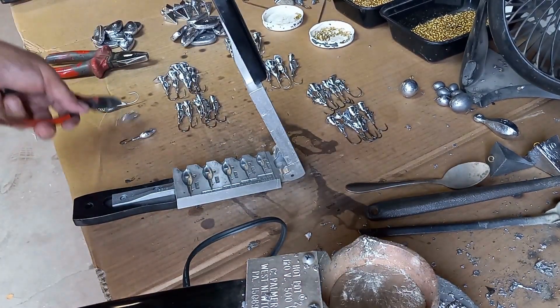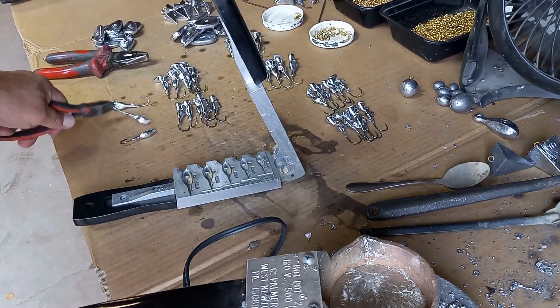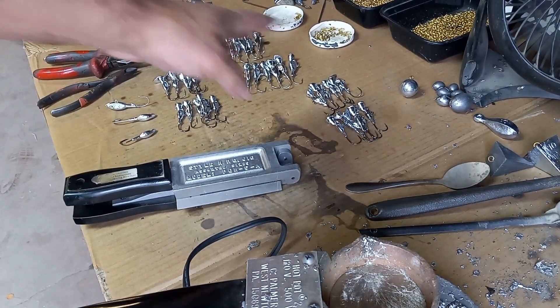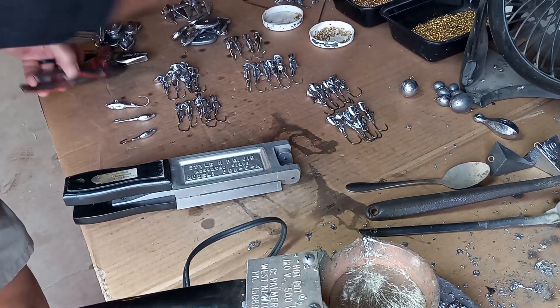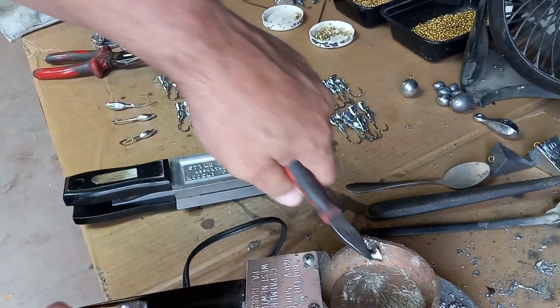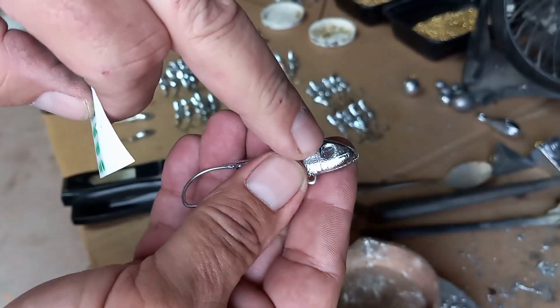We made a whole bunch of them this morning because you can make all five sizes at the same time. As you can see, we made all these this morning. The last step once they come off: clip the top off and drop it in your lid.